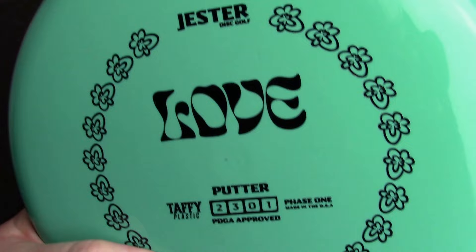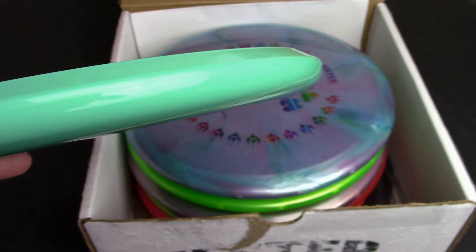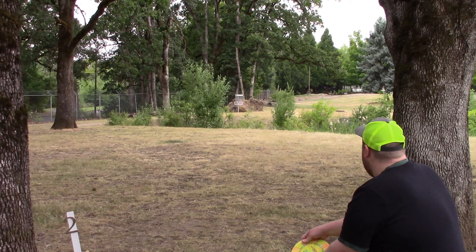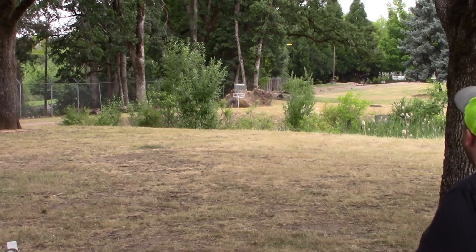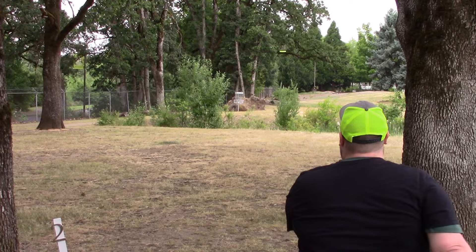First, they threw in another one of these lovely Love Putters — Taffy Plastic Love. Full review on this disc is available on the channel. The best way to describe it briefly would be kind of like a pure putter that's more stable, more torque resistant. You can hit it with more pop and it won't ride to the right as much. Definitely a really solid flyer that I think a lot of players would dig.